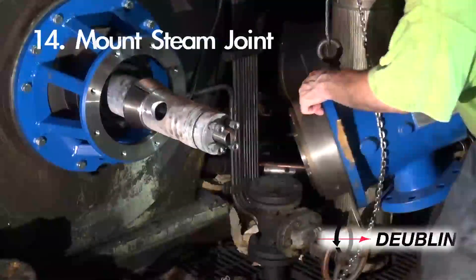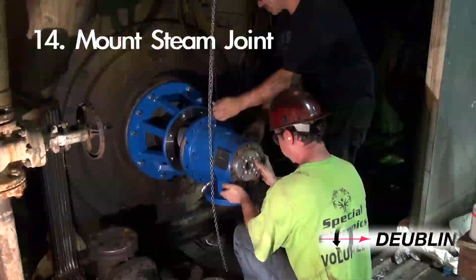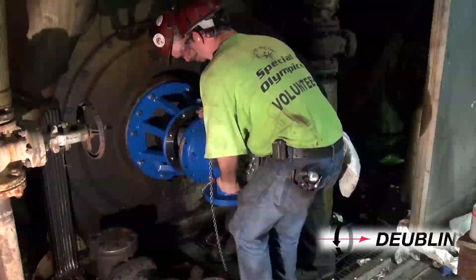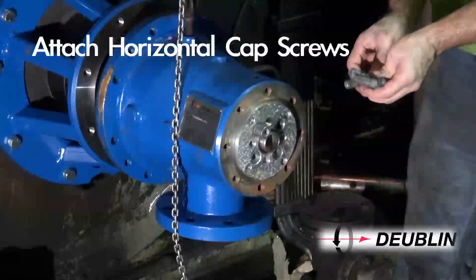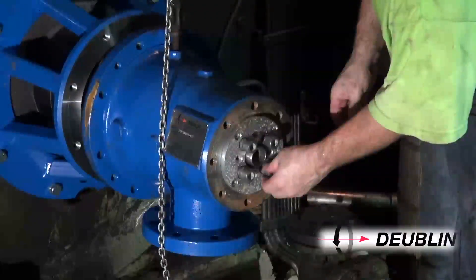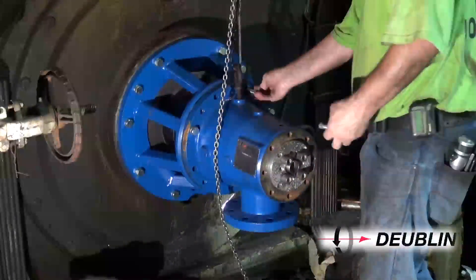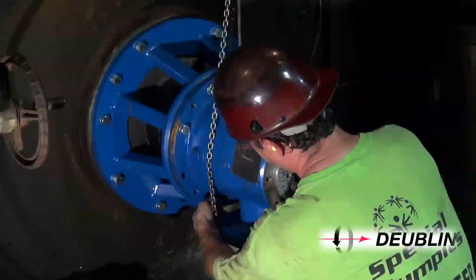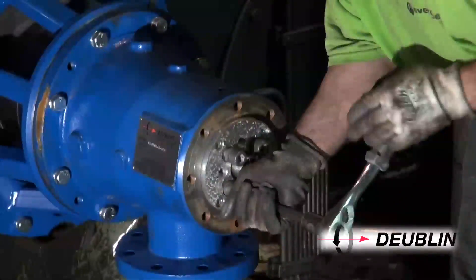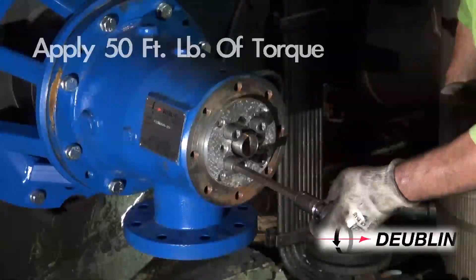Step 14: Carefully attach the housing assembly towards the dryer journal, taking care not to damage the carbon seal. Tightly secure the horizontal support in the housing with the socket head cap screws and lock washers. The dowel pin and the horizontal support should be in a six o'clock position. Apply anti-seize compound to the four socket head cap screws and apply 50 foot-pound torque.